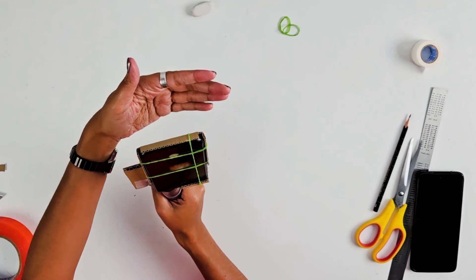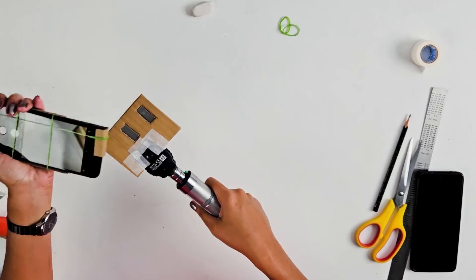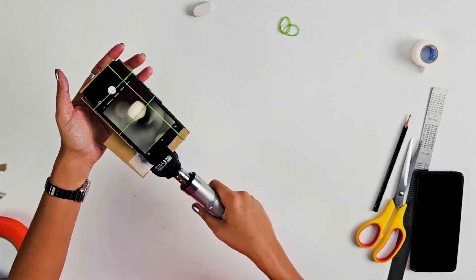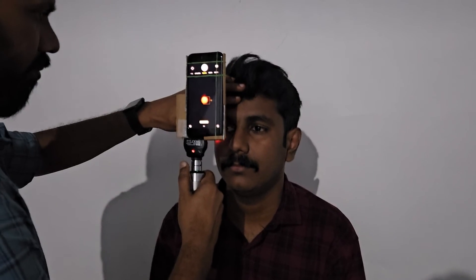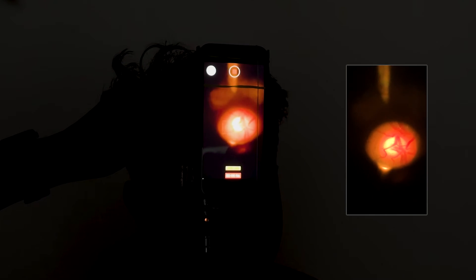Now we have a DIY digital direct ophthalmoscope which is detachable. You can now see the DIY digital direct ophthalmoscope being used on a patient.